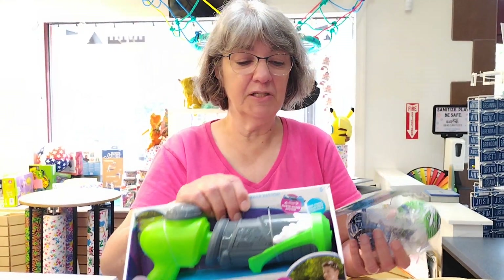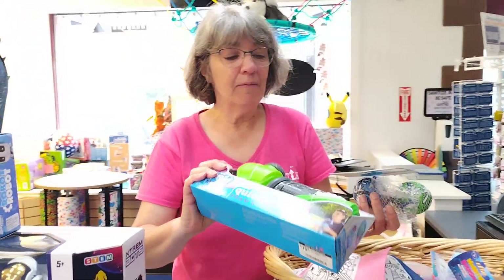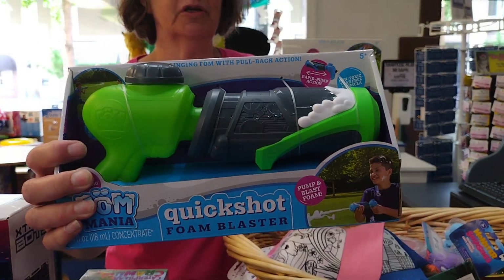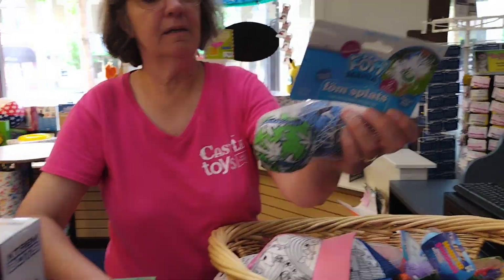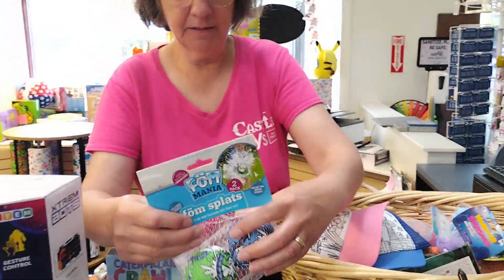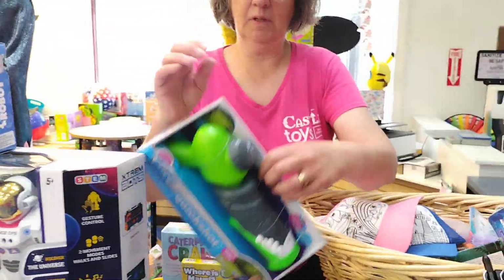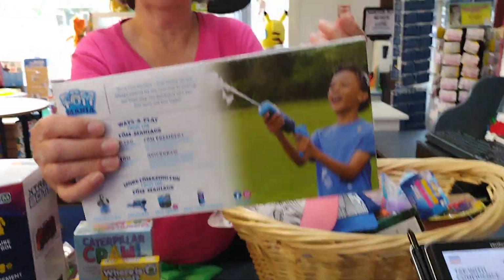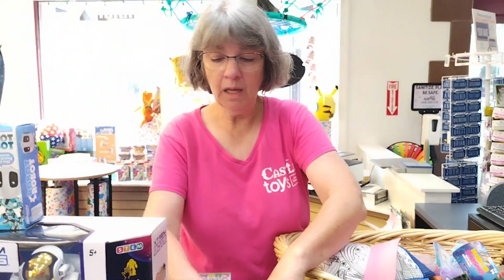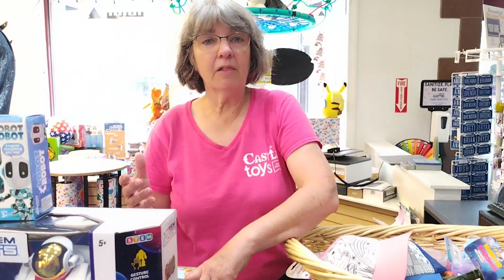We also got in a lot of new things. Jeff and I went to a convention in June where we buy a lot of stuff for Christmas, but we also found things to bring in now. We have Foam Mania — it comes with liquid to put in so it shoots and splashes foam. There's a little pitcher, you pump it and blast it.